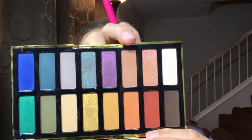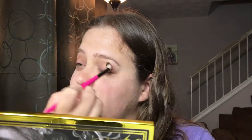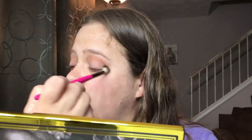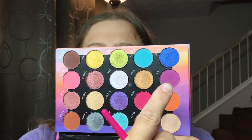Let's go in with a light transition color from the Kat Von D palette, which is this one right here — this is in the color Nancy. Now we're going to go in with the BH Cosmetics Festival palette with the color Swag, which is this purple right here, and put that in our crease as well.